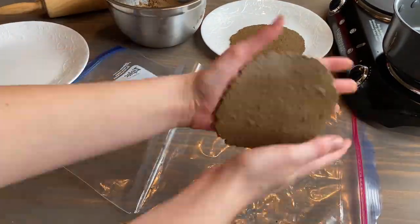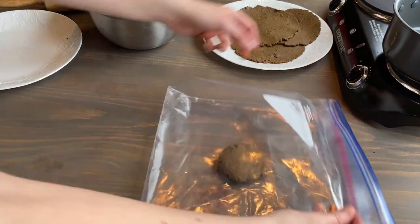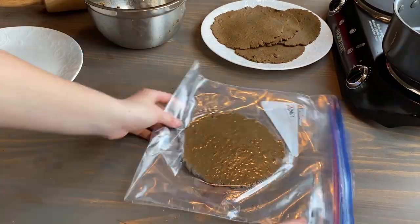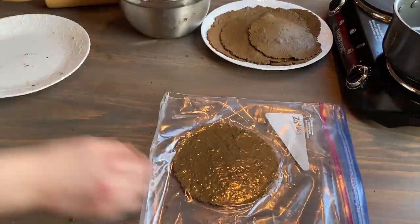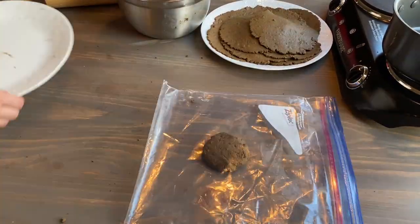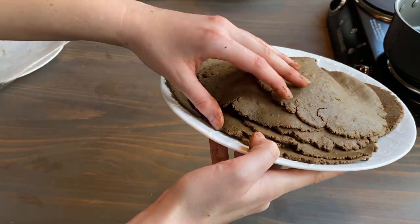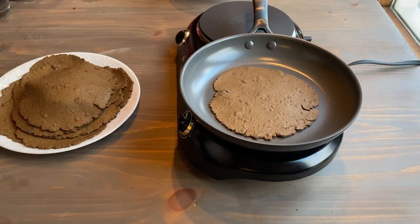I was really excited that this worked out, so I started going full steam ahead pressing all of these tortillas out of 100% acorn flour with just a little pinch of salt and oil, one after the other. This made I don't know — 16 tortillas, a lot. They kind of look like really dark pancakes.